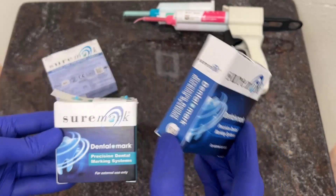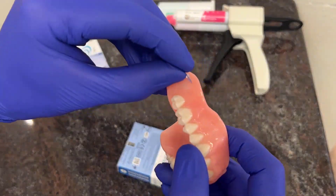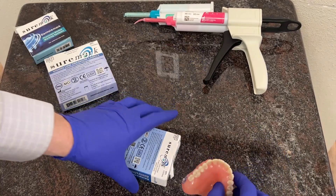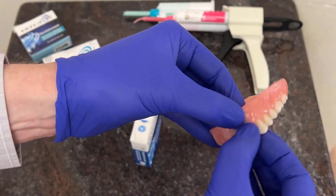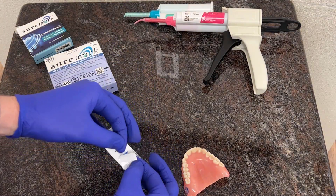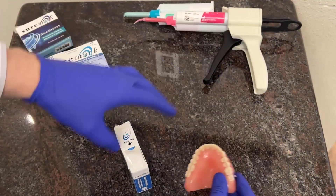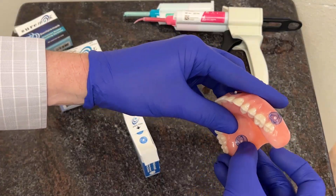I'm going to demonstrate with the 2.0mm stickers. First step is to remove this from the sticker sheet. I typically want to place a series of these around the periphery of the denture. Prior to placing them on the denture, it's a really good idea to make sure the denture is thoroughly dry before attaching them. As a general rule, you want about three of them here on the facial — placing those here, here, and here — continuing forward, one here on the periphery of the border, and then also two to four of them on the inside of the palate.